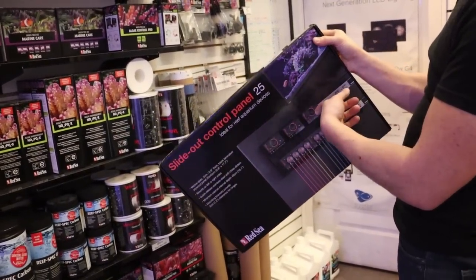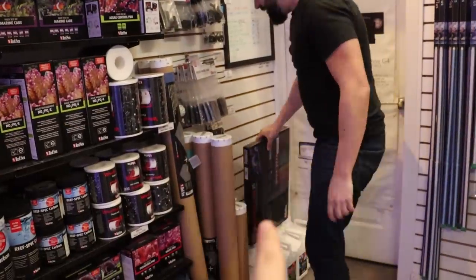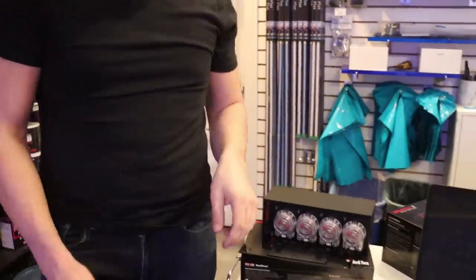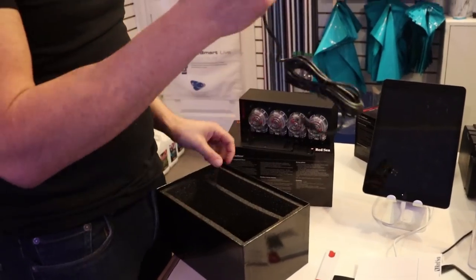I recommend not trying to build those — I tried to build one and it's crazy. Tia's word of advice today: do not build those, just buy it. Power supply — this is very important.